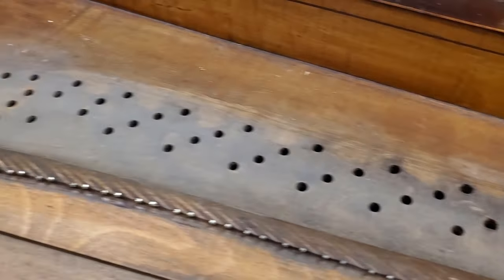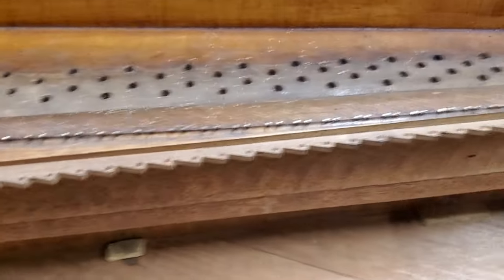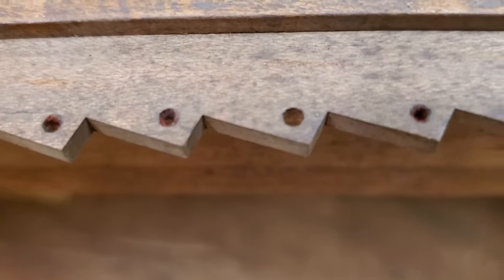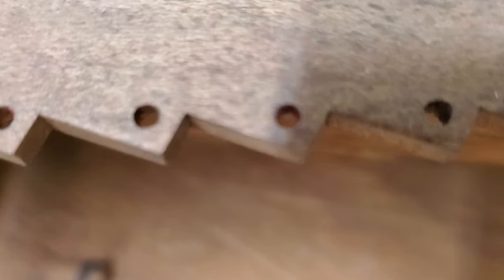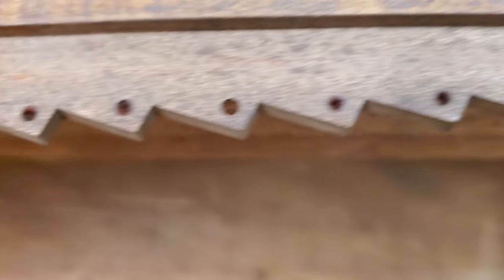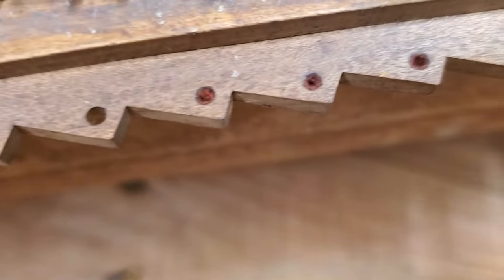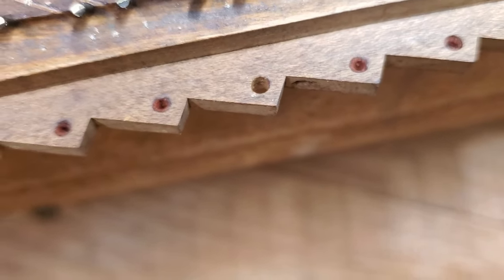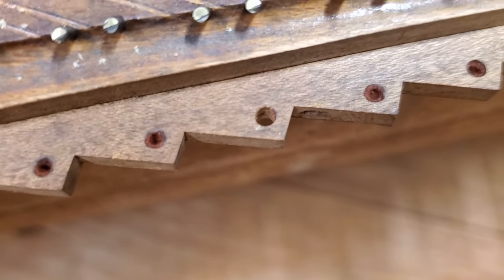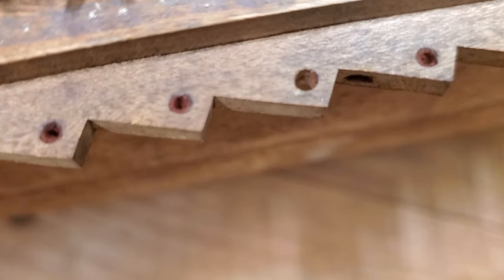I discovered that these damper guide holes — couldn't tell right at first, they're so tiny — they used to have felt in there. Usually it's just metal on wood on these lightweight structures, but this one definitely had felt in there. You can see how tiny those are; it's only a music wire, a small music wire, used for the damper wire. There's one still good.